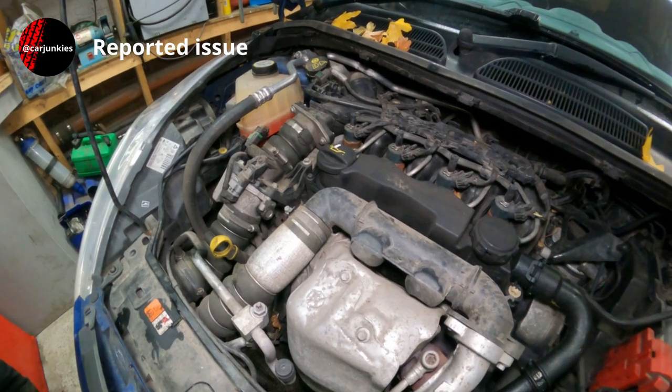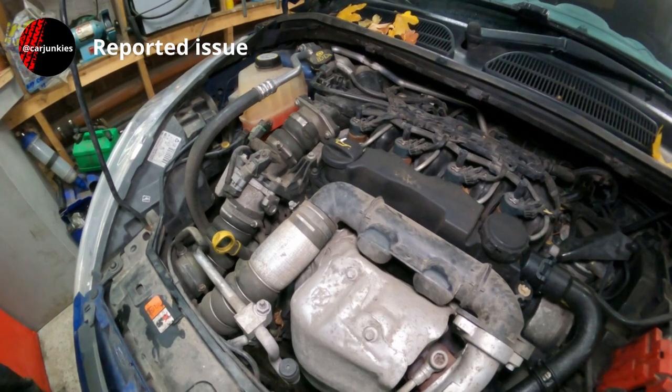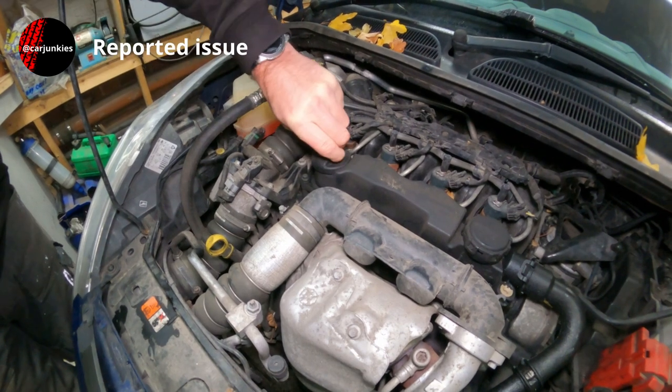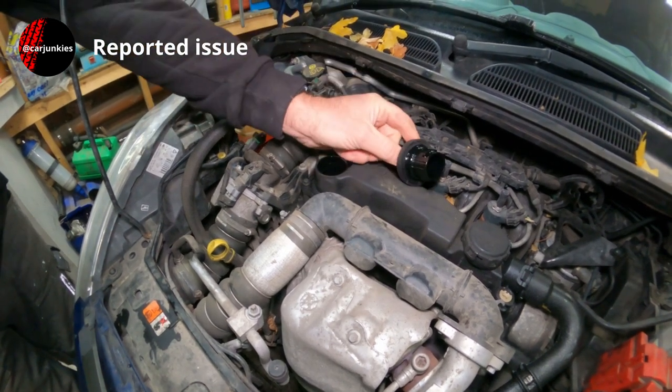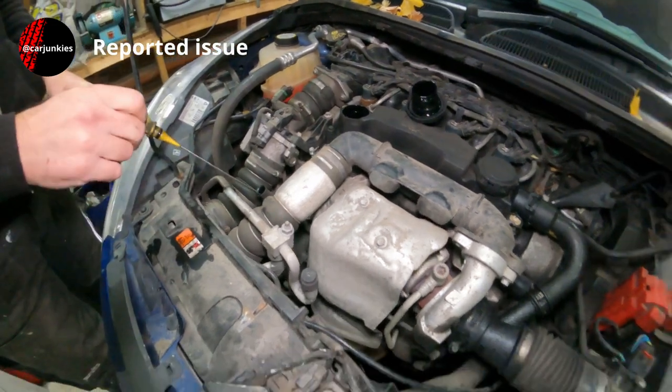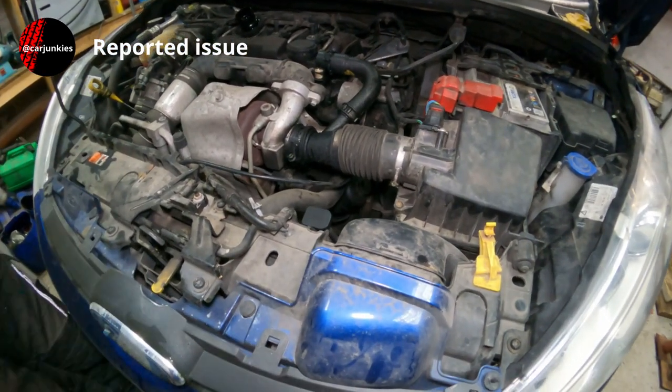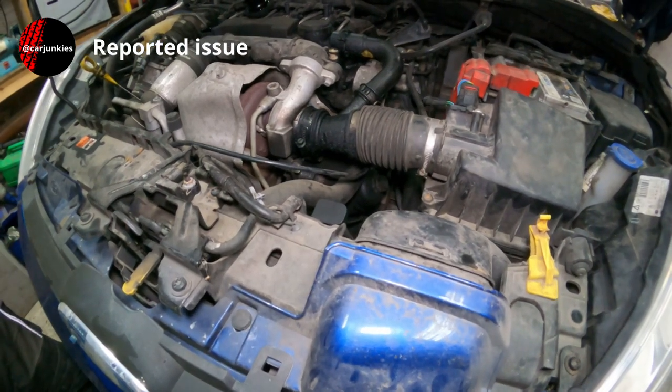It's come in today just for an engine oil and filter change. As I normally do, I'm going to start by removing the oil filler cap and pull the dipstick out before I attempt to drain it. That will just allow the air to go back in the engine and it will flow out a lot smoother.